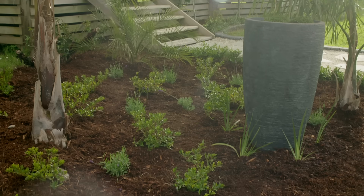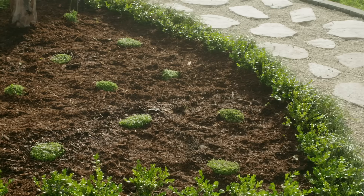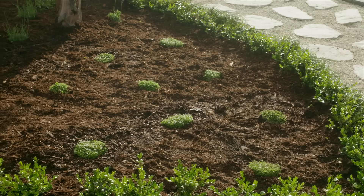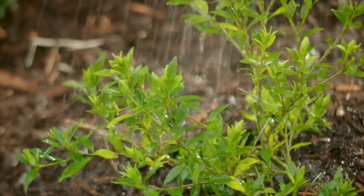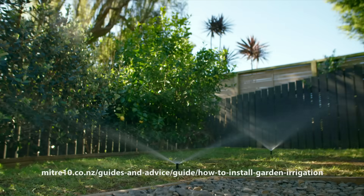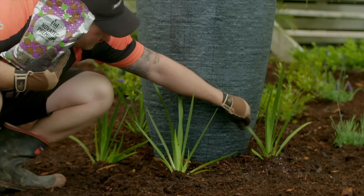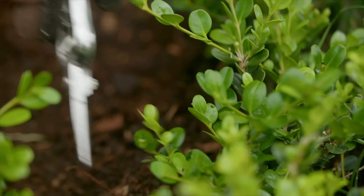When it comes to maintenance, this depends on your plant choice, but the idea of course is to keep it simple. It's important to keep your garden well watered during the warmer months, and installing an irrigation system up front will help with this. Trim back and fertilize flowers to keep them coming. And if you're keen on topiary, shape your hedges as they grow.